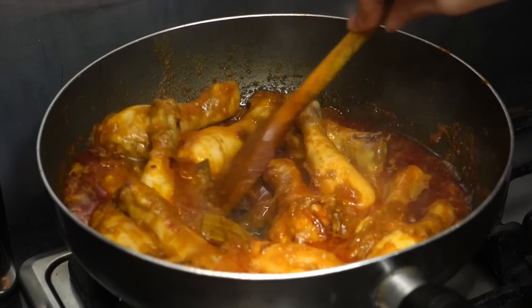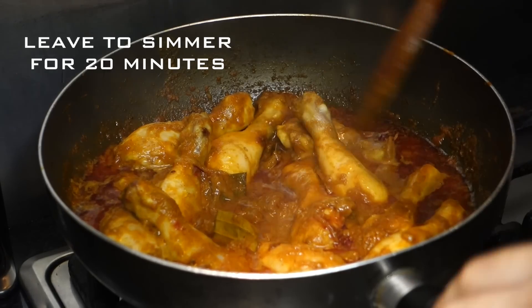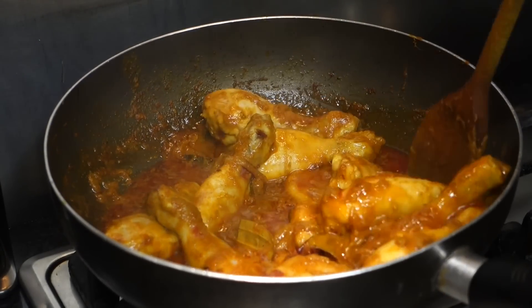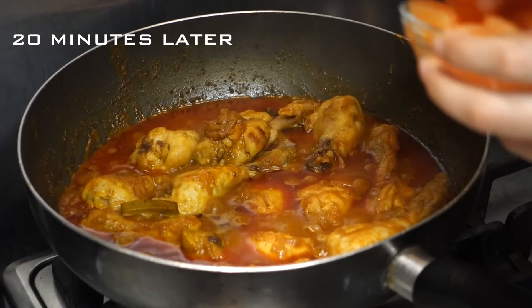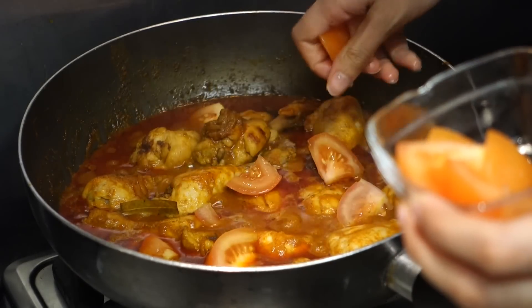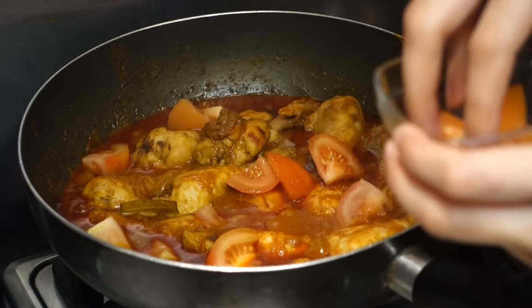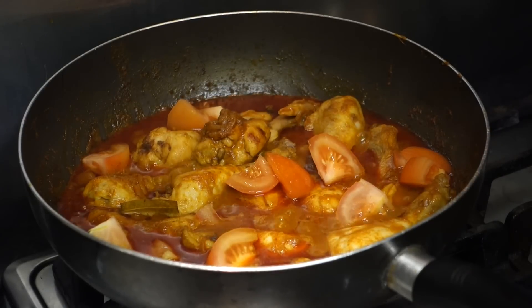If you see any water coming out of the chicken, that is completely normal — it just means it's cooking really well. Now I'm adding some chopped tomatoes; I used one medium-sized tomato. I absolutely love adding tomato in my curry, it just makes all the difference.